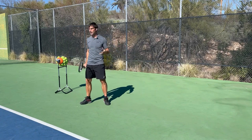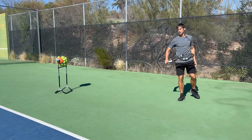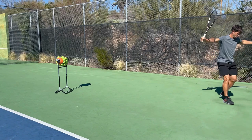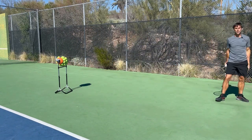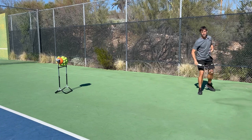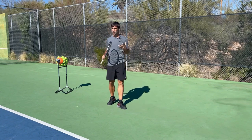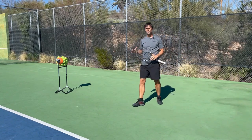After the initial drop step, there are a couple of options for moving back further. The first is a shuffle step: crossover, shuffle, step in. Or maybe you need a couple of crossover steps — two crossover steps is often enough. I find most of the time I can get back with a crossover and a shuffle, but it depends on leg strength, flexibility, and all that. You need to practice these repeatedly without the ball first; until you've done them many times without the ball, it's probably not going to happen in a match.